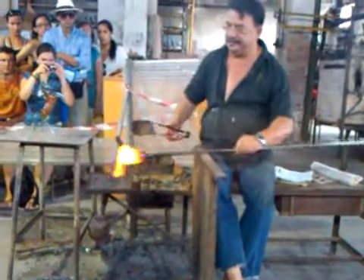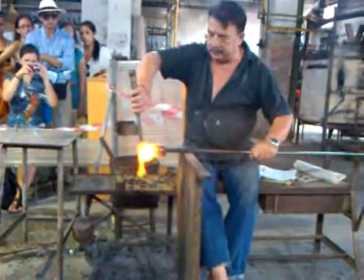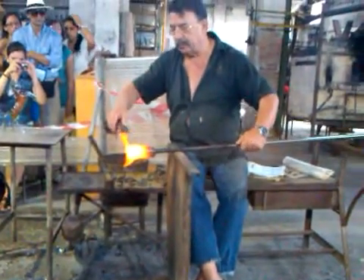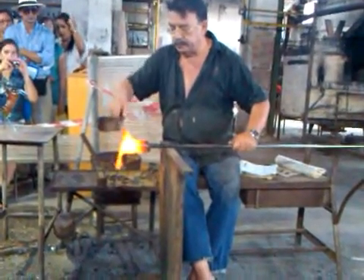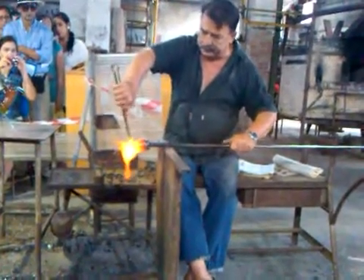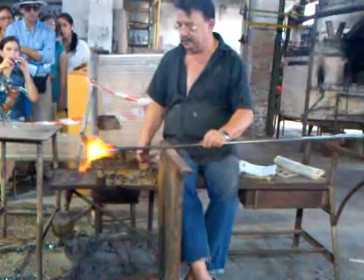What's he making this time? Let's see. He's like the Yoda of glass making. That looks like a cat. Yes, that's what it is.